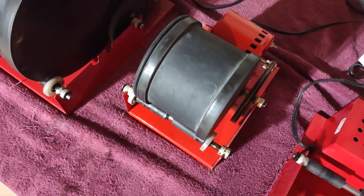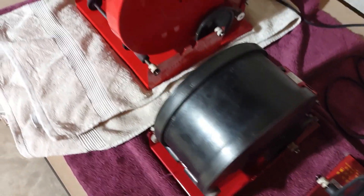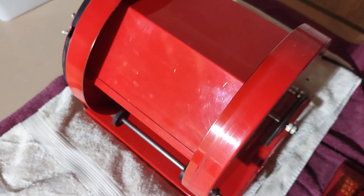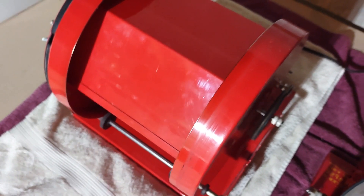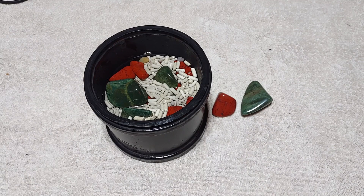Everything else we're not going to look at. We have the tiger eye on its final rough roll — it's halfway filled with other rocks and media. We have obsidian still in there, and we have our thunder eggs and Brazil agates in polish. They've been in polish for a week and we're going to let them go another week before we look at them.